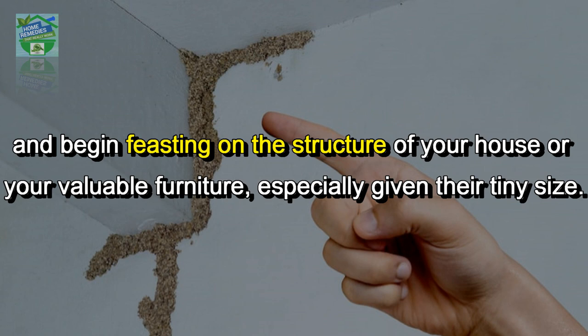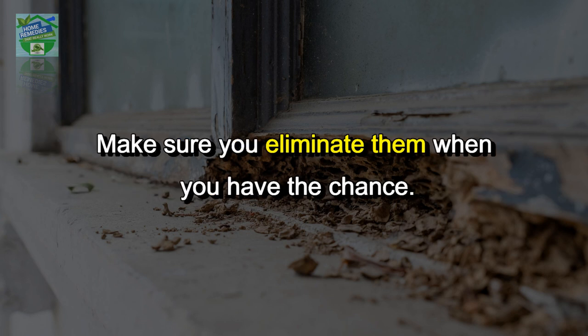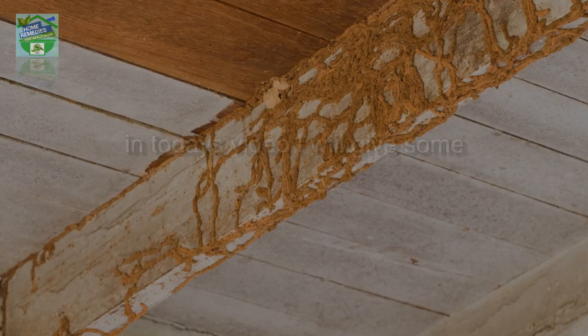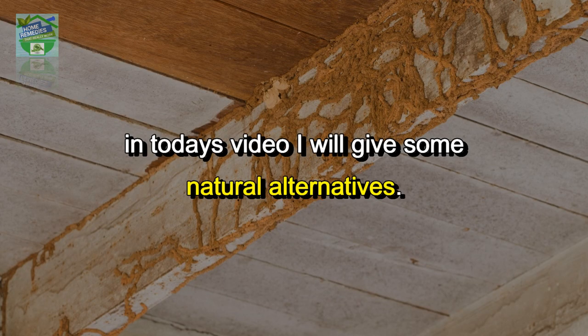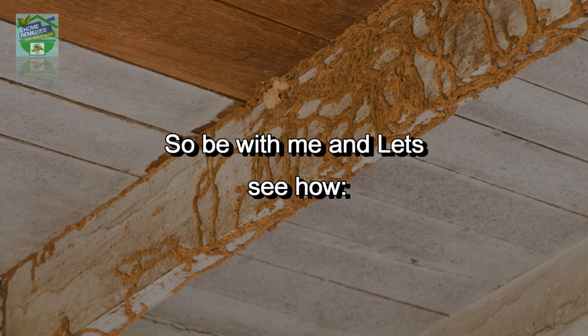Especially given their tiny size, termites are unwelcome guests that can cause serious damage to your house in the long run. Make sure you eliminate them when you have the chance. If you are determined to treat a termite infestation on your own, in today's video I will give you some natural alternatives.